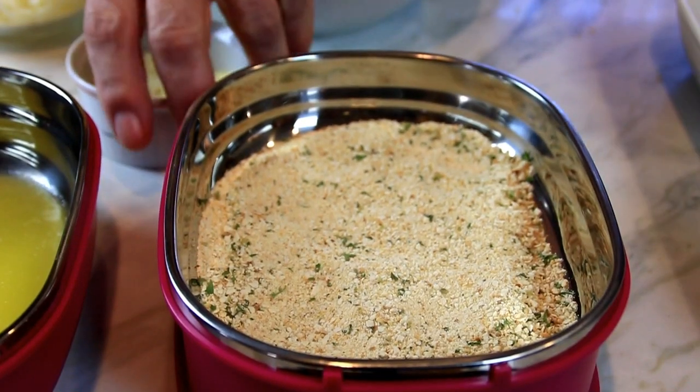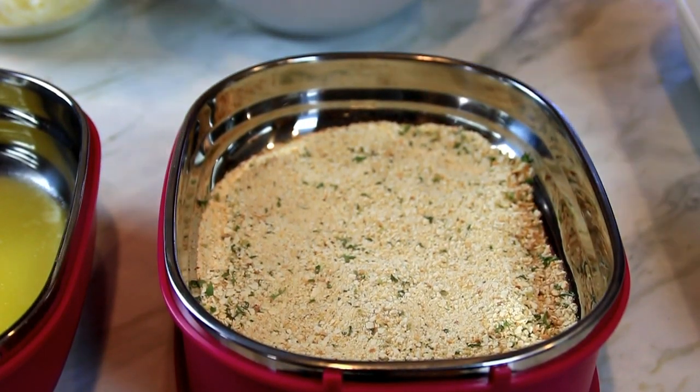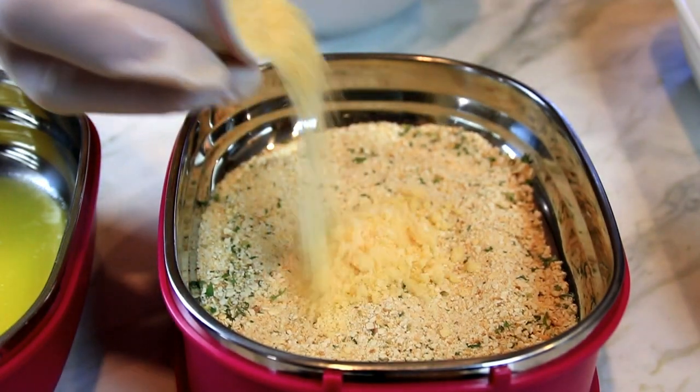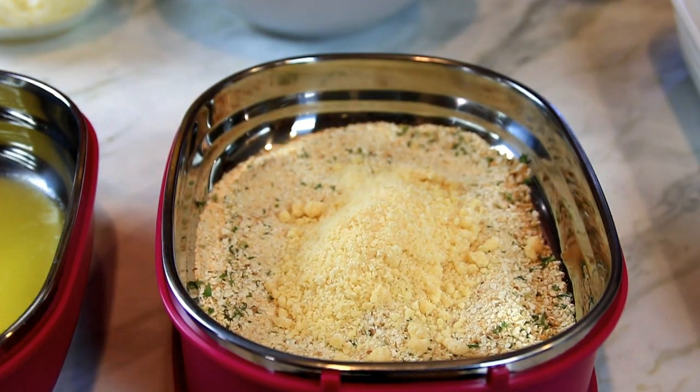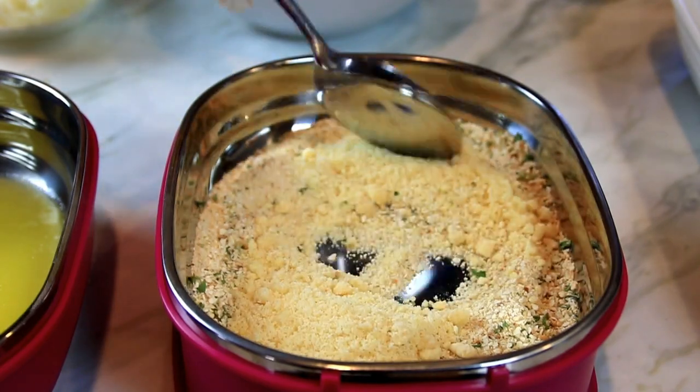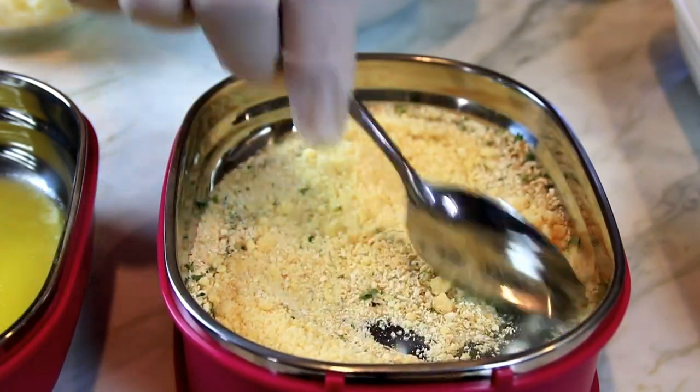Okay let's move to our dredging station. What I've got here is a quarter cup of bread crumbs — these are Italian but you can use whatever you like — and two tablespoons of parmesan. I'm just gonna go ahead and mix this up.